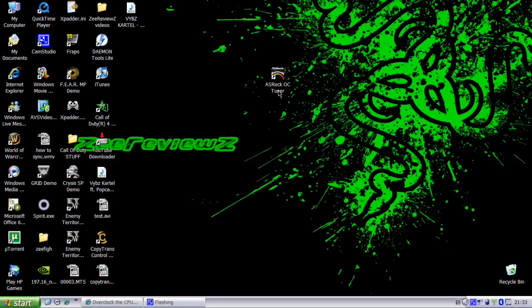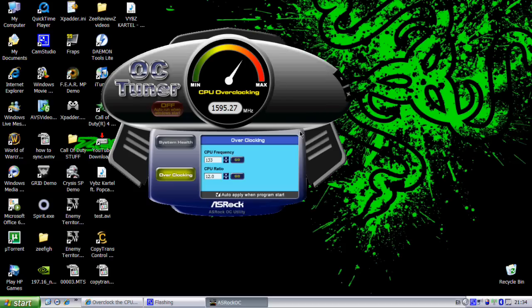Then you want to click on the Asrock OCTuner application — it might take a while to load. Once that's open we can start overclocking the CPU. Here it shows the CPU frequency and it's at 133 right now. We need to change it to 150, so you just want to keep clicking up to 150 and then click Go. Now it's at 1.8 gigahertz. You don't want to do it more than 1.8 gigahertz because it's not safe to do it more than that.